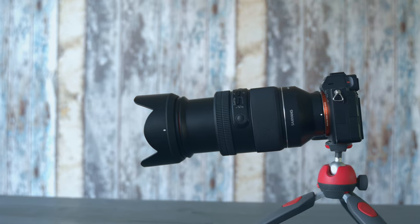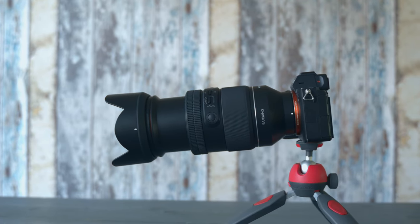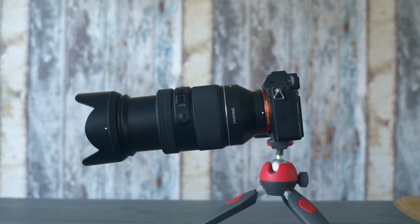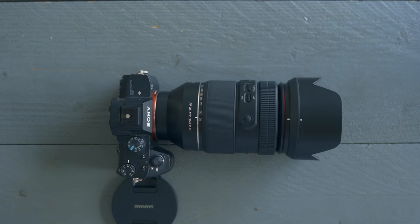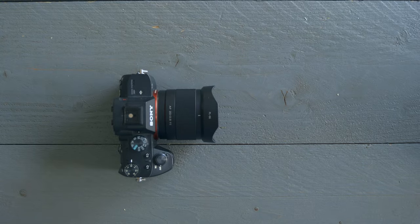I do wish it had some kind of tripod collar, because when you have it extended all the way on a tripod it feels very front heavy, and if you're not using a very sturdy tripod it might tilt a little bit down because of the weight. Just keep that in mind when using this.